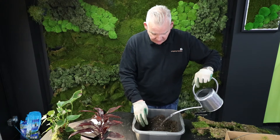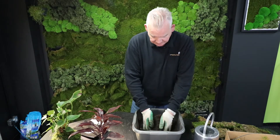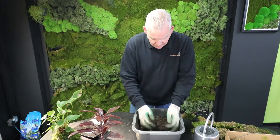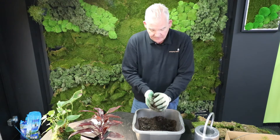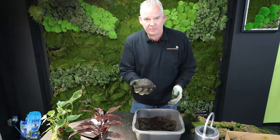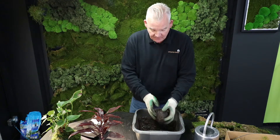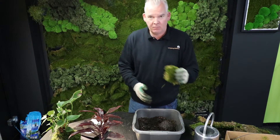We're literally going to pour water into the soil mix until it reaches the consistency of a fairly solid ball — one that holds its shape. That is what we are going to wrap the root ball in before we then wrap it around with flat moss.